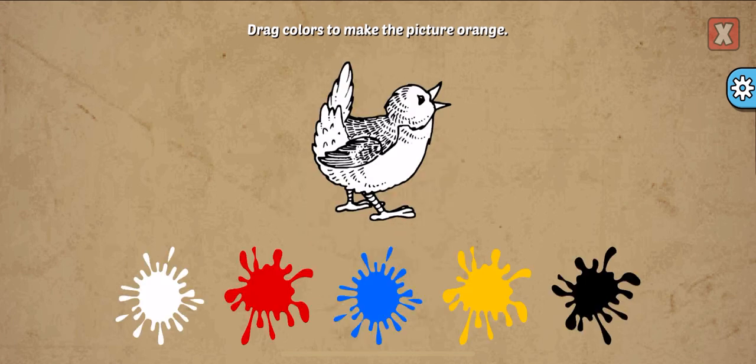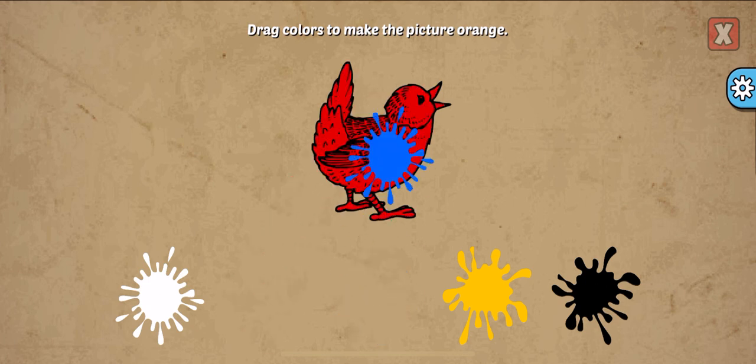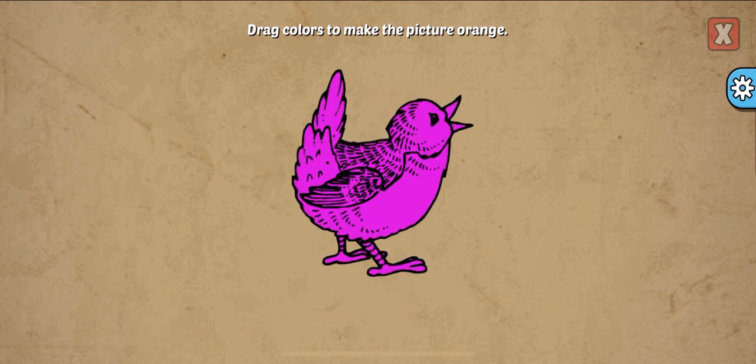Drag colors to make the picture. Orange, red, blue. So close!